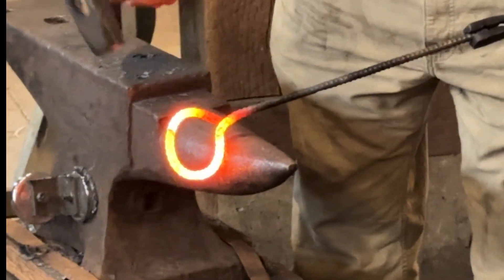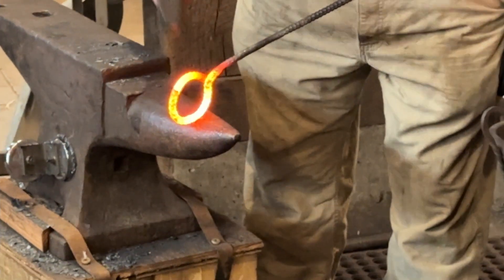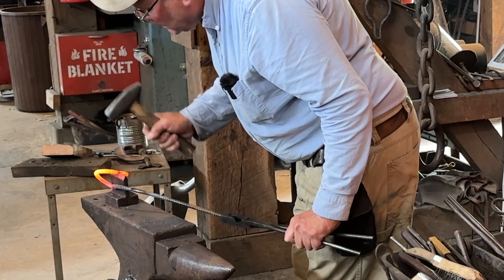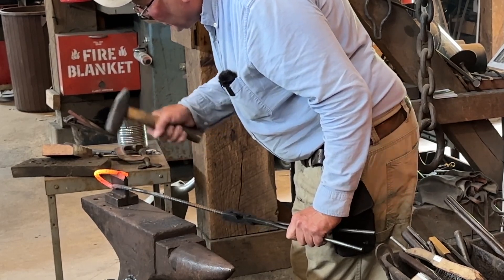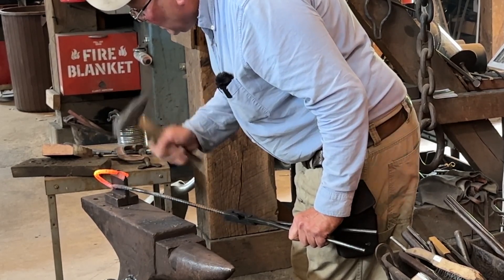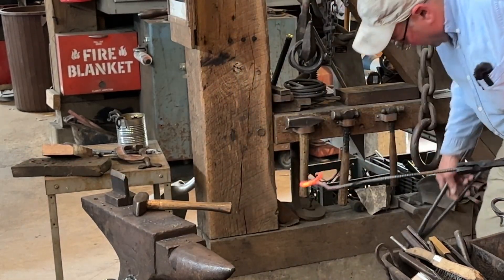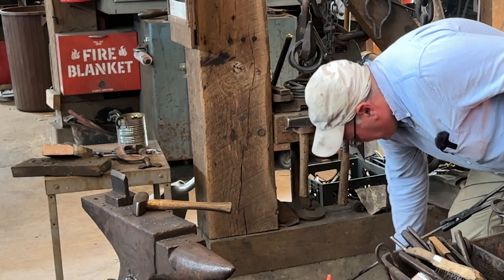We've got a little extra material there. Let me bypass that a touch. You say when and we'll figure out what we're going to cut. It feels nice. I'm trying to not hit the cutting edge of my hammer. There we go. I'm going to set fire to my floor here.